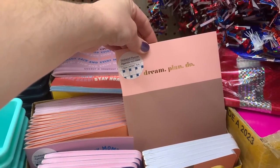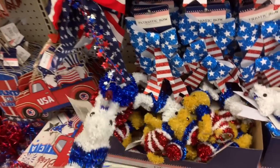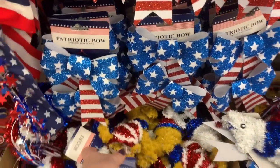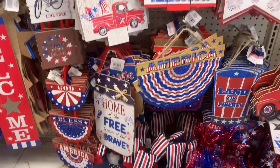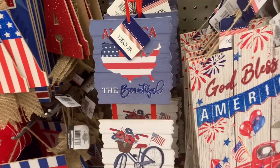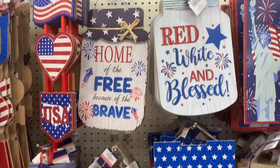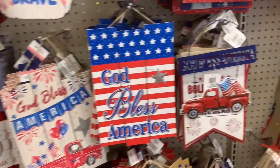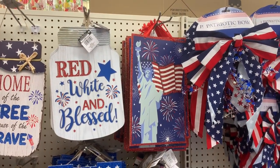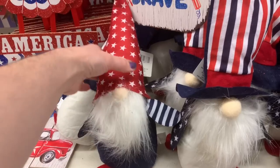Moving away from the school items and into the 4th of July section — all the patriotic items. I thought these little foiled animals were really cute; my favorite is the puppy. I'm not really into that foily look but I think they're so cute. They had a huge variety of signs and decor for your walls or your front door; I thought they were really nice this year. I did see a couple that were here last year but for the most part I think some of them are new. 'God Bless America' — I really liked that one. 'Bold stripes, bright stars, brave hearts' — I thought that was pretty cool, and the Statue of Liberty. They had to have their gnomes, so they had two different styles.